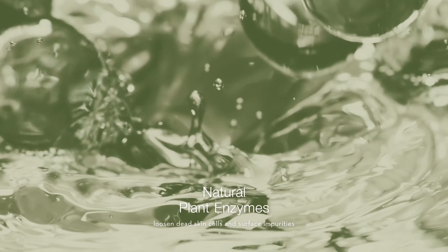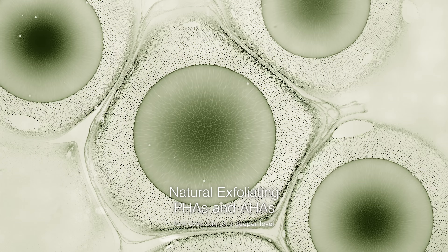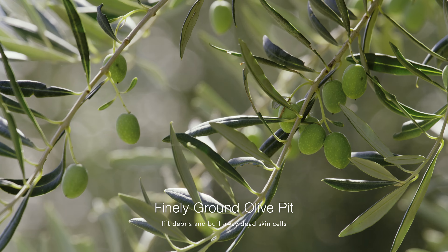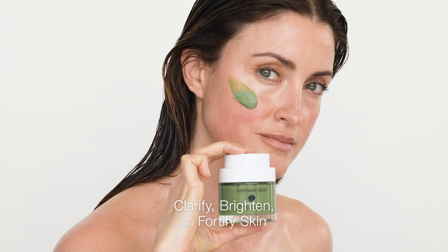Natural plant enzymes loosen dead skin cells and surface impurities. Natural exfoliating PHAs and AHAs turn over skin on a deeper level. Finely ground olive pit lift debris and buff away dead skin cells. Olive leaf water and antioxidant rich olive oil clarify, brighten, and fortify skin.